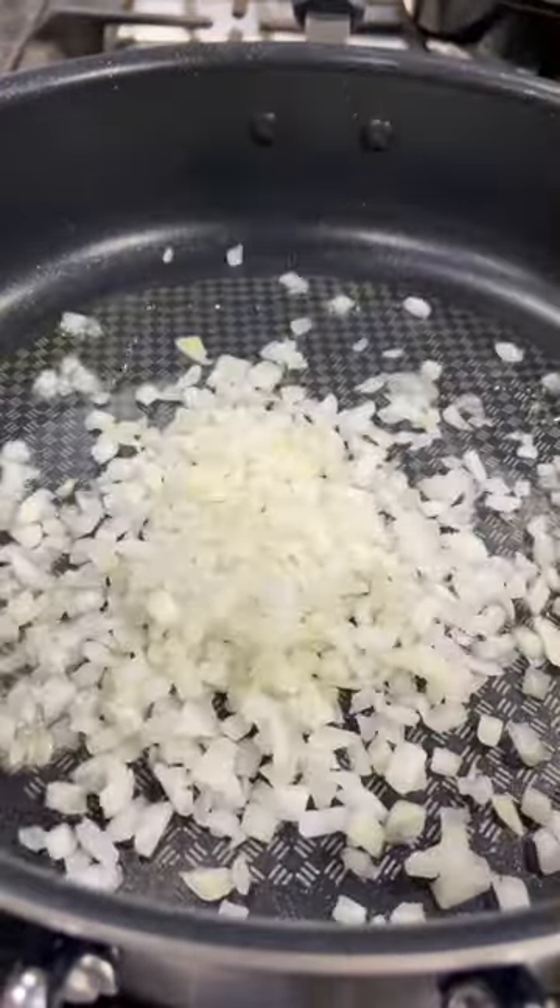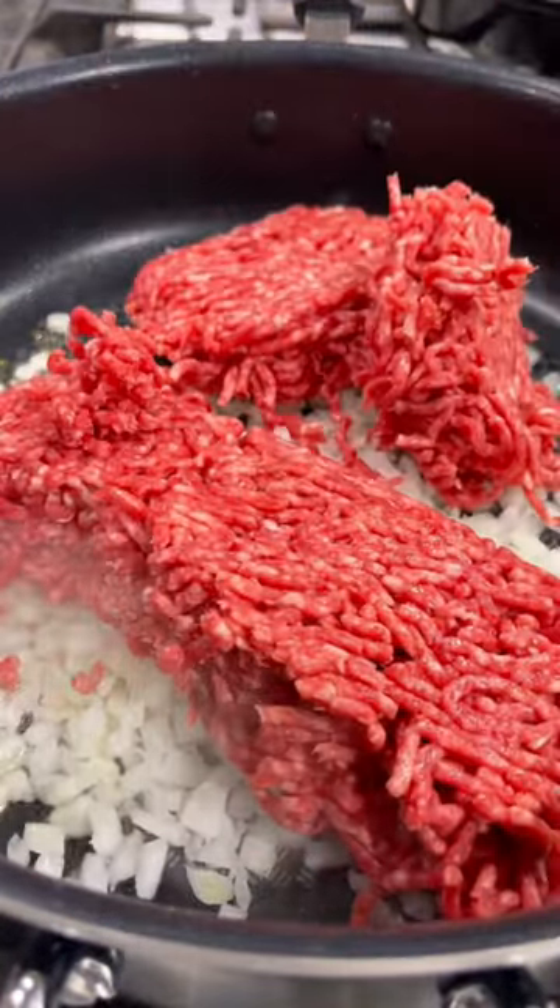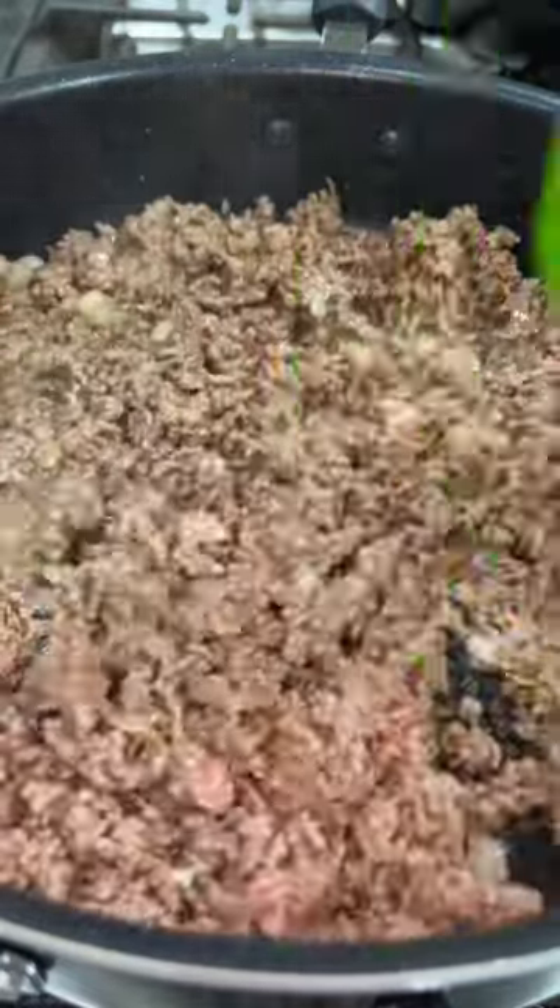Begin by adding some oil to a skillet, adding some diced onions, and about a pound and a half of ground beef. Cook until done and then drain the grease.